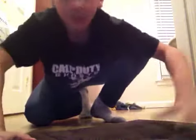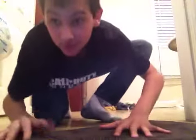Hey guys, it's FackinChip here. Today I'm going to be teaching you guys how to moonwalk. I may not get it on the first try, but hopefully it works.